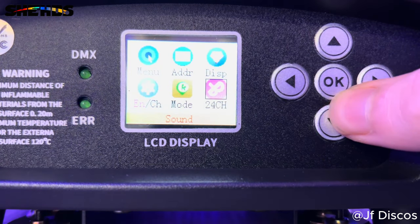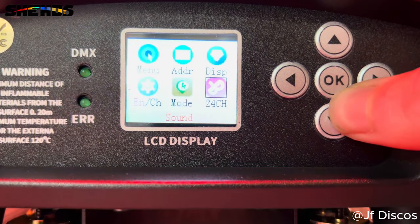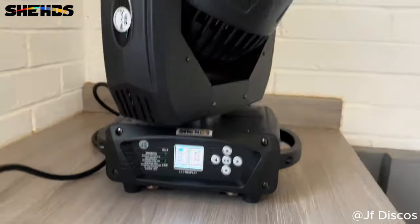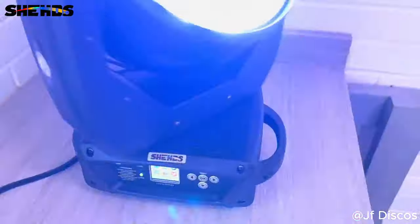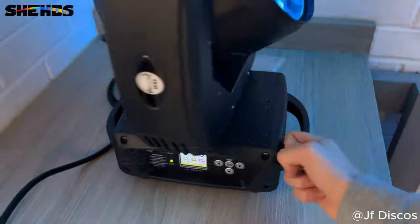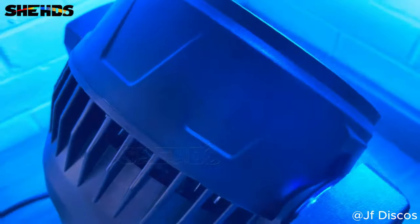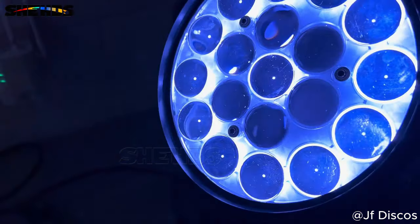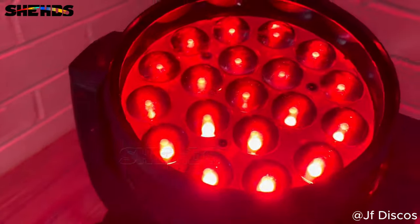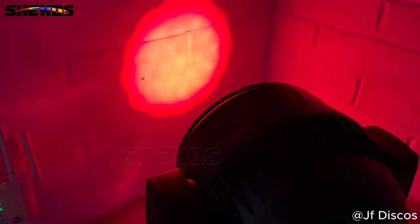I'm going to go off and show you what this thing can do with a bit of smoke, and I'll let you decide what you think of this product. But it is really well built — I mean just look at this thing, you can see in the camera how well built it is. It is solid all the way around. Let's just watch this light for a little bit and see if we can catch the zoom function. There you go — can you see it going in and out? That's the zoom — it can make the angle it's covering bigger or smaller based on how zoomed in it is.